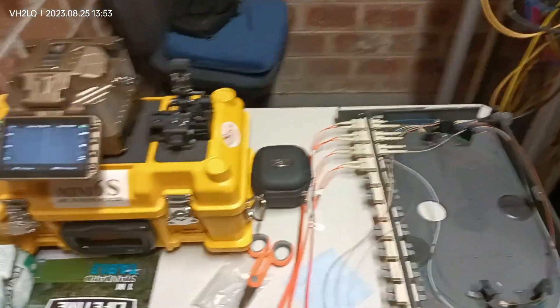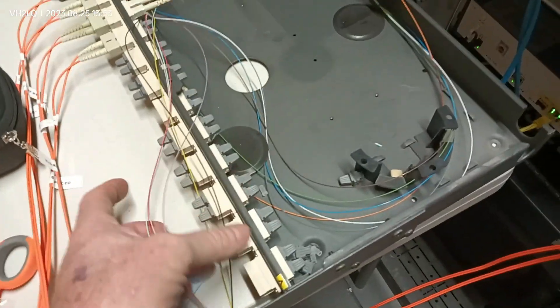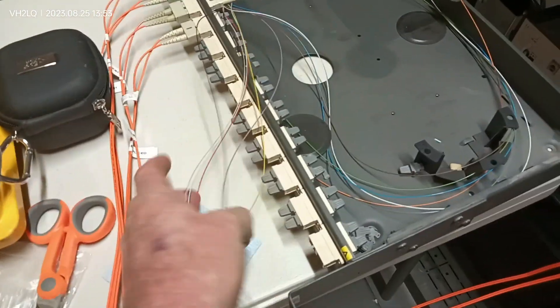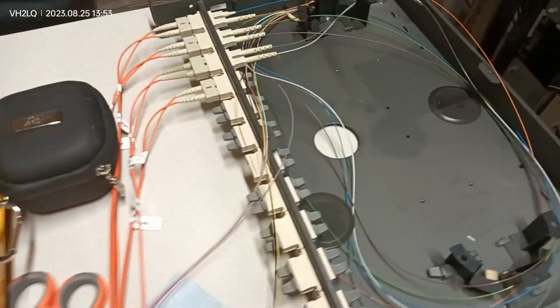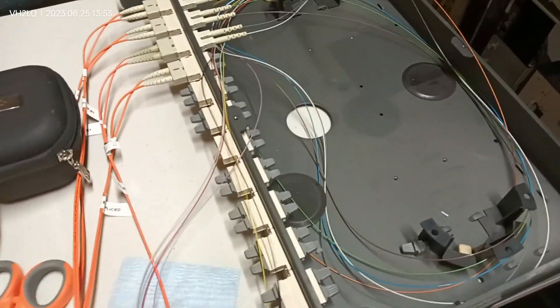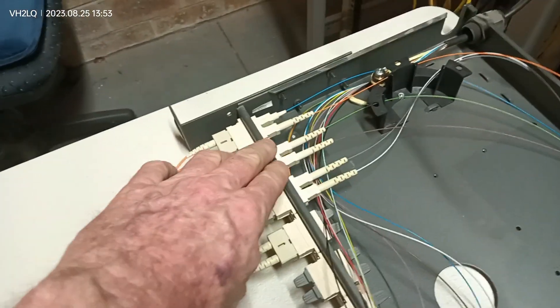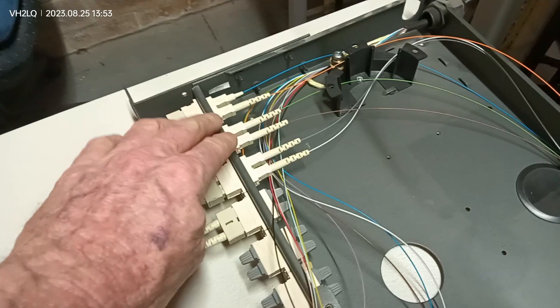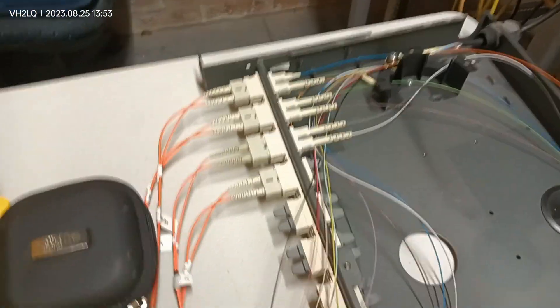G'day guys, Paul from Arcs. We're out here at a childcare centre at Chatswood doing some fibre splicing. They had us out yesterday to do some testing and we found that only six of the fibres had been spliced in — once we looked in the phobot you can see the other six weren't done. So they want to get the other six done so they can have redundant fibres, and they need to patch in another pair.